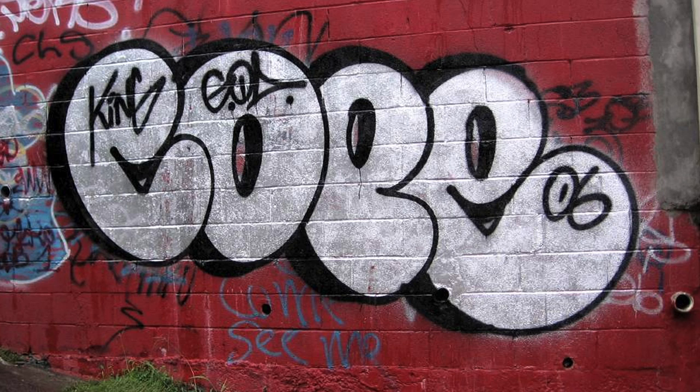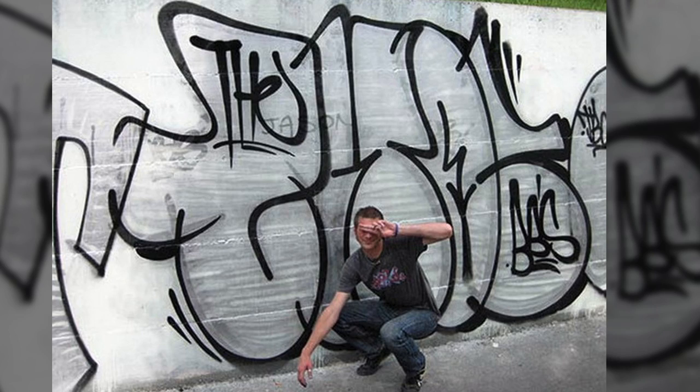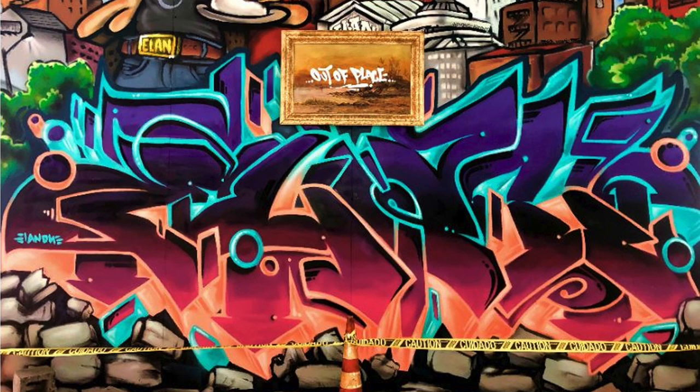Old-school graffiti artists had no choice but to practice hand styles first because literally nothing else existed. When throw-ups came along, all they had was throw-ups and hand styles, so they went from hand styles to throw-ups. From there they went to pieces because pieces were created after throw-ups. It also makes a lot of logical sense to practice hand styles first, then throw-ups, then pieces — doing it this way let you understand how to do your fill-in and fatter, larger letters without all the commitment that a piece would have.